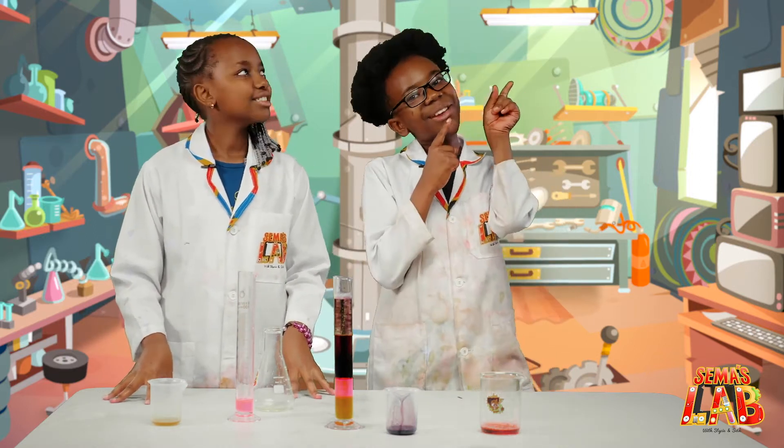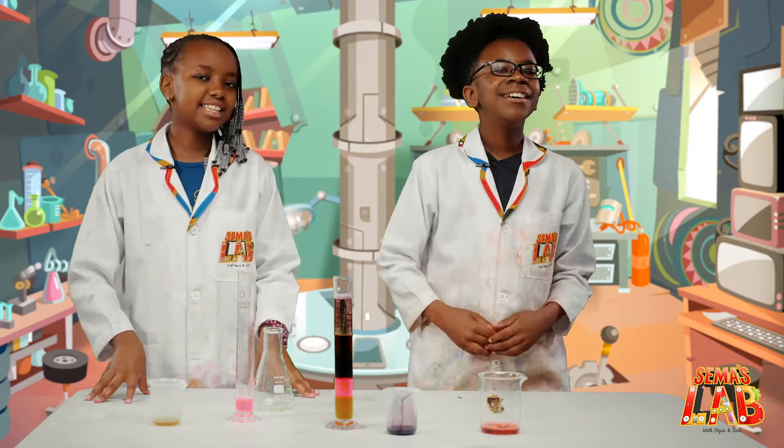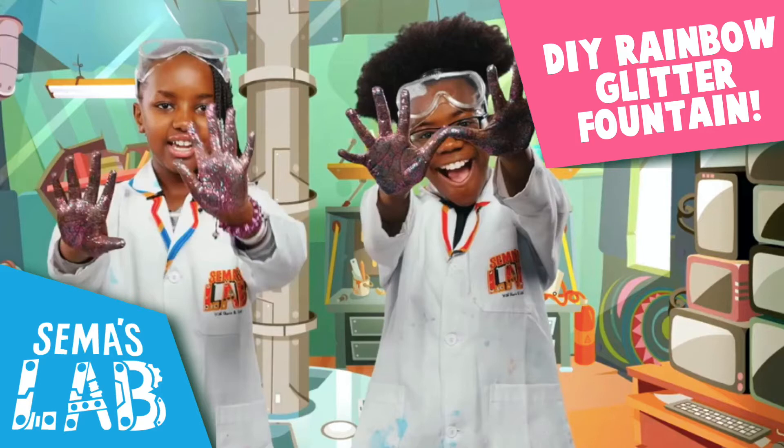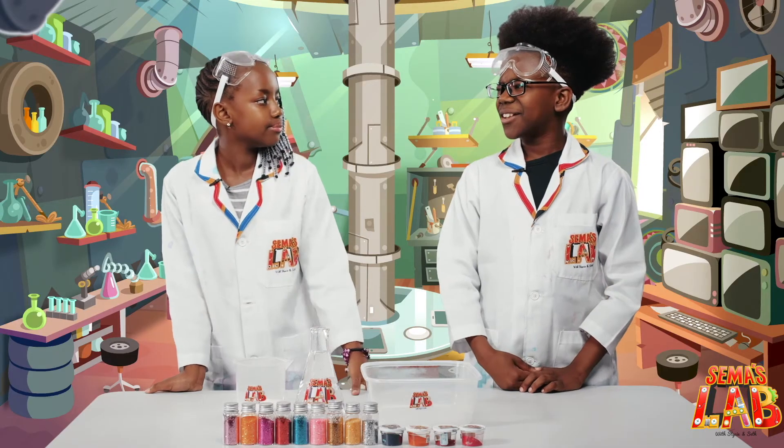Remember to tag us hashtag Summer's Lab. Also if you want to check out our other videos, click up here. This is Seth and this is Stacy.